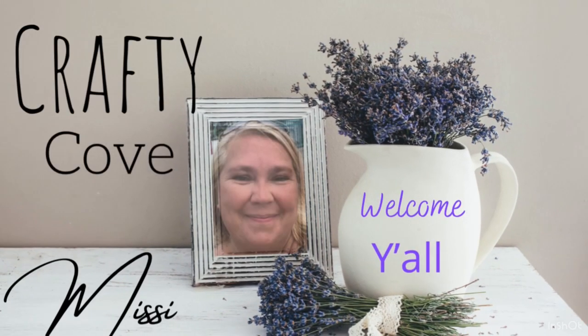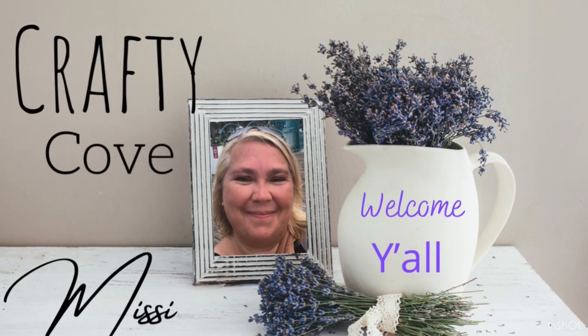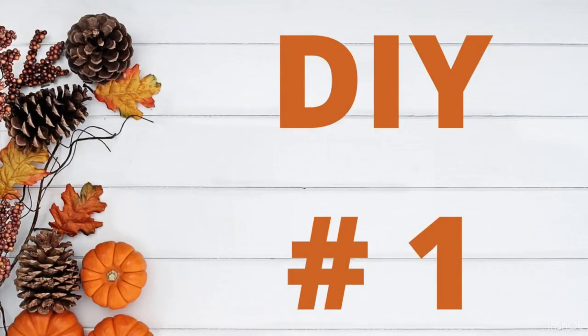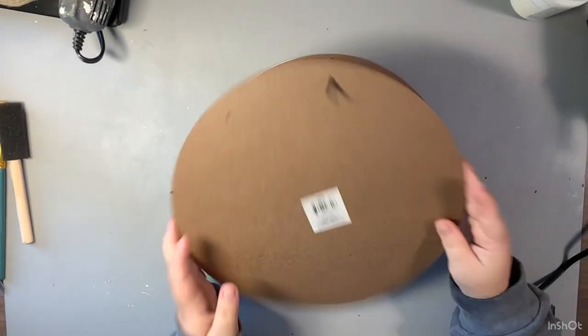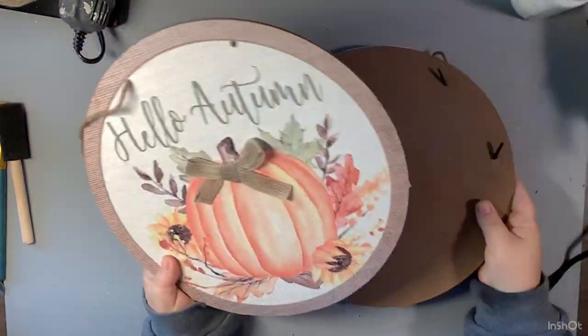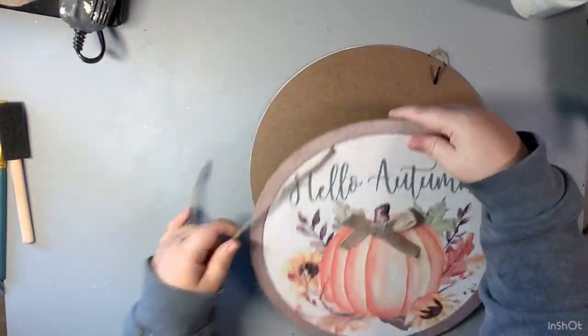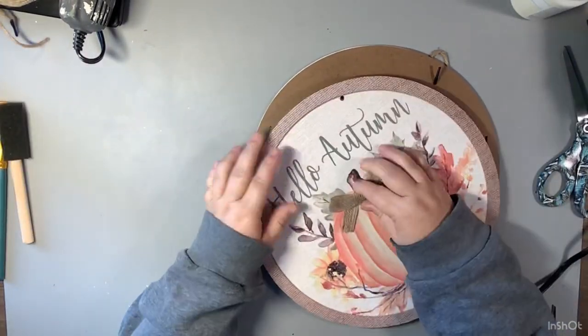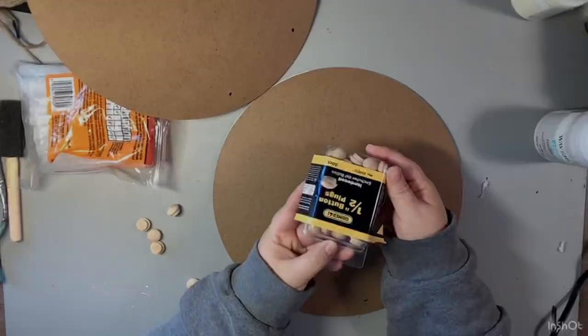Hey y'all, welcome to the Crafty Cove! My name's Missy. Today's video is part of the Five Under Five DIY challenge and the theme this month is tiered tray decor. We're going to get right into it - DIY number one. How can you make tiered tray decor without a tiered tray? I'm going to show you a quick and easy way to make a tiered tray from Dollar Tree supplies. I'm just taking two of these round 'Hello Autumn' signs and removing the jute and all of the embellishments.